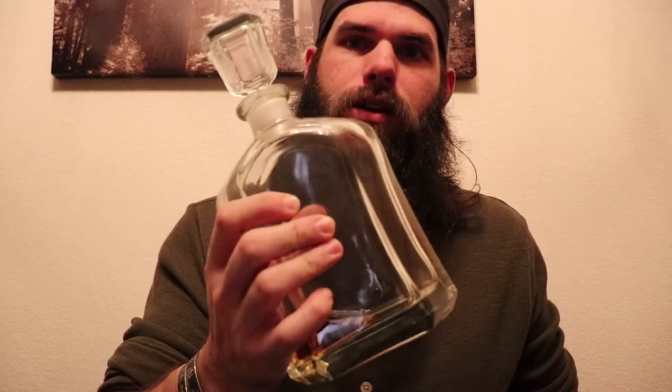What's up YouTube, it's Josh, I'm back. I got a review to do on a whiskey or scotch decanter and also an ice cube tray. This is the decanter right here for all your whiskey and scotch needs, and I'll show you what the ice cube tray is right after this.